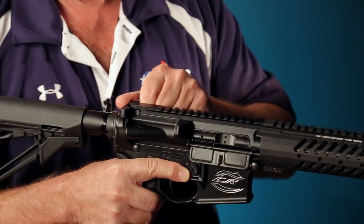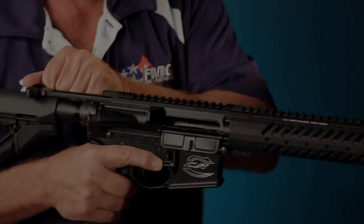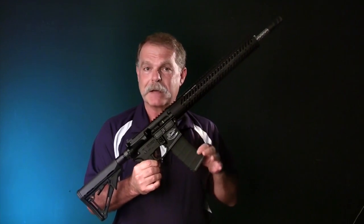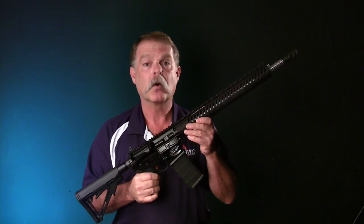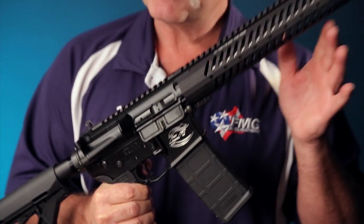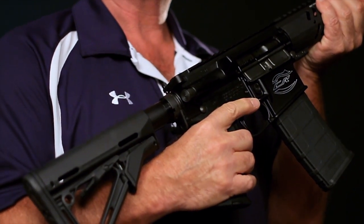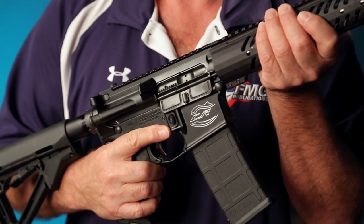They're all pretty much the same in the sense that the manual of arms and how you operate them are virtually identical. In this situation, should someone hand you this gun where you can see right away that it has a magazine in it and the bolt is closed, we don't know if this is loaded or unloaded. Keeping the firearm safety rules in the forefront of your mind, the two that most apply right now is to keep the muzzle in a safe direction and keep your finger outside of the trigger. That's very important. The gun can't shoot by itself, so if your finger's off the trigger, chances are pretty good it can't go off.